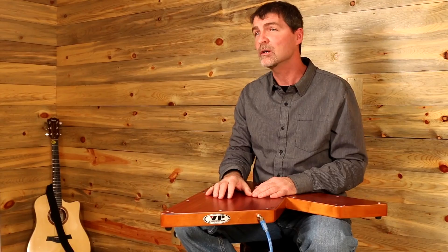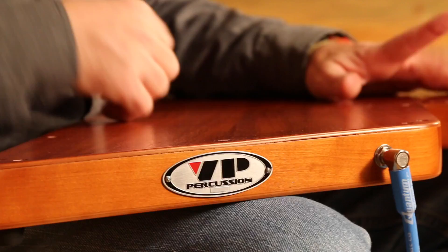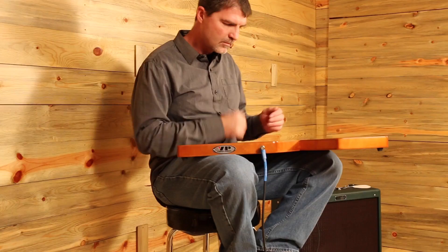You just simply plug it in and plug it into an amplifier and you're good to go. For the guitarist, it's a perfect way to add hands-free rhythm to your set. For the percussionist who wants a portable drum with a variety of tones out of the same instrument and great low end, this is the perfect instrument.